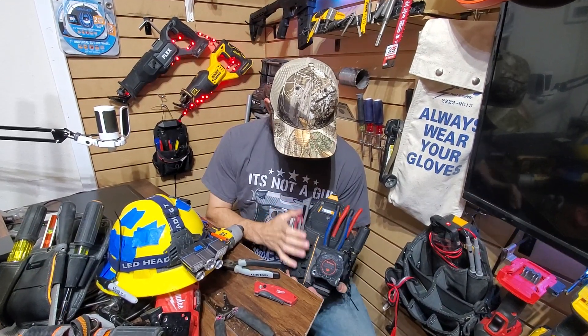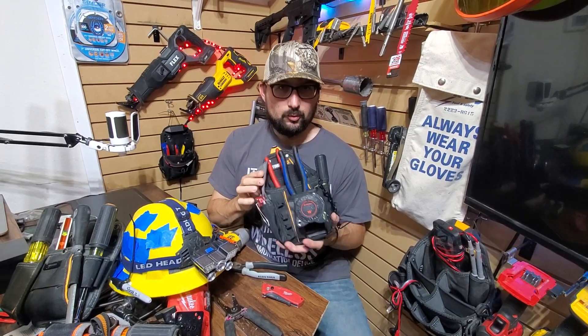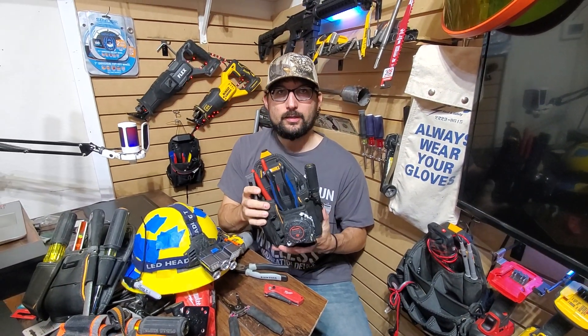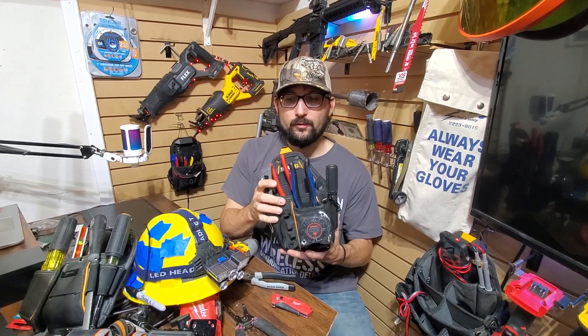Man, this pouch is stupid. Hey, these are going to be the minimum tools you want for day one. I'm going to show you how to set up to look like you might know what you're doing before you even get started.